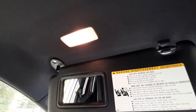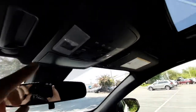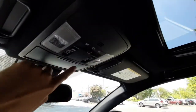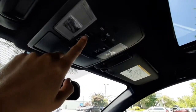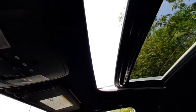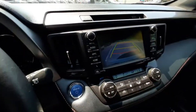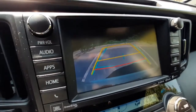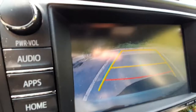The vanity mirrors on the ceiling do have lights, or you can use your reading lights. And then there's a sunglasses compartment right there. With these controls here you can open up your sunroof. The backup camera will show up on your infotainment system display with dynamic guidelines that will turn with your steering wheel to make backup parking go nice and smooth.